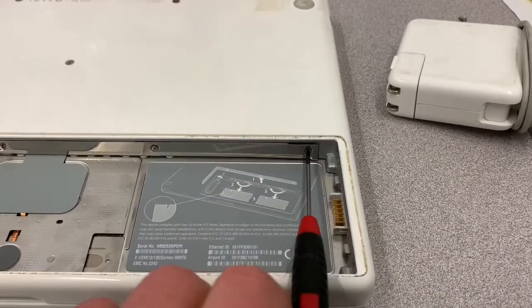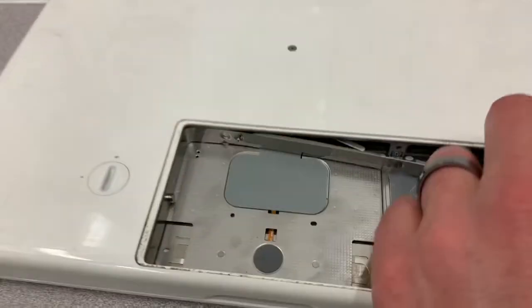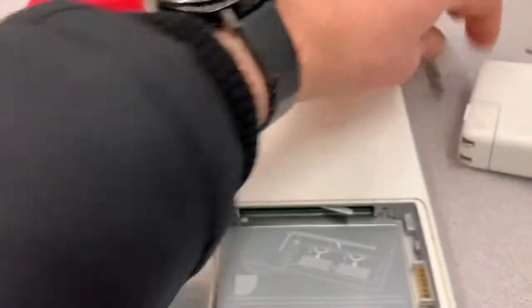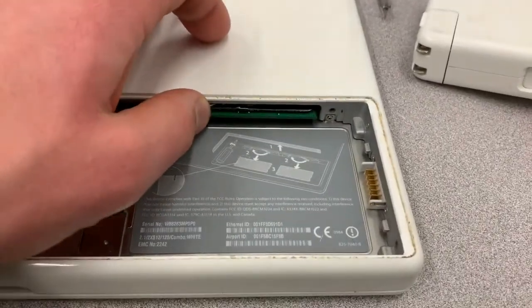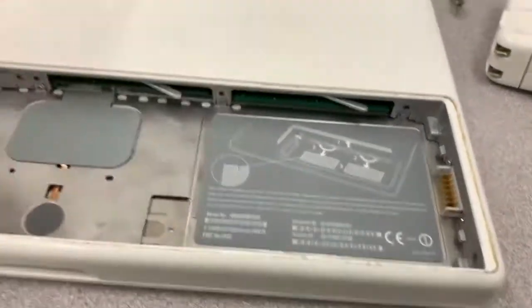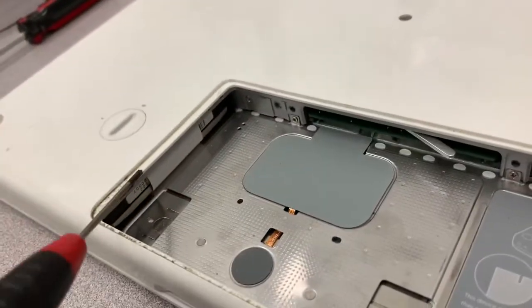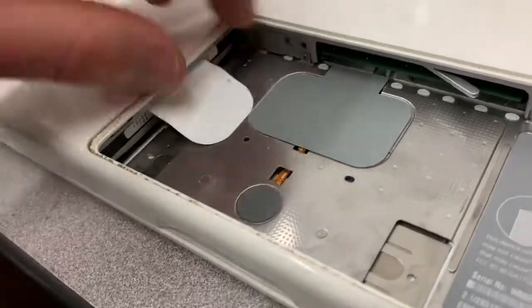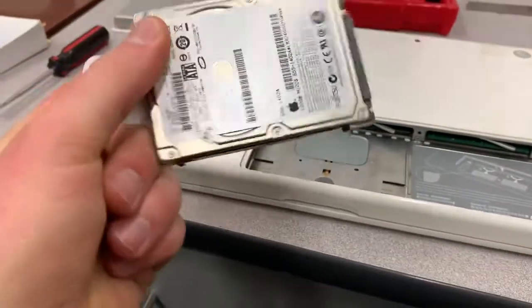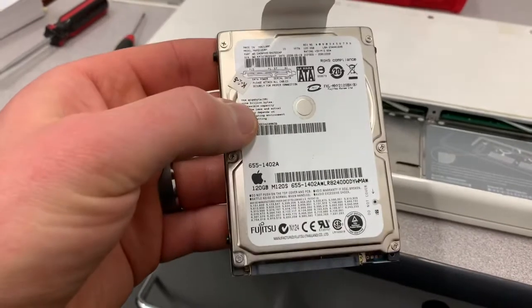You unscrew these three little Phillips screws and this little panel just pops out like that. In here is the memory — but we don't really care about the memory, what we care about is the hard drive. Right inside here, if I pull this little tab out, lo and behold, there's the hard drive. So there's the hard drive with all of the personal information on it.